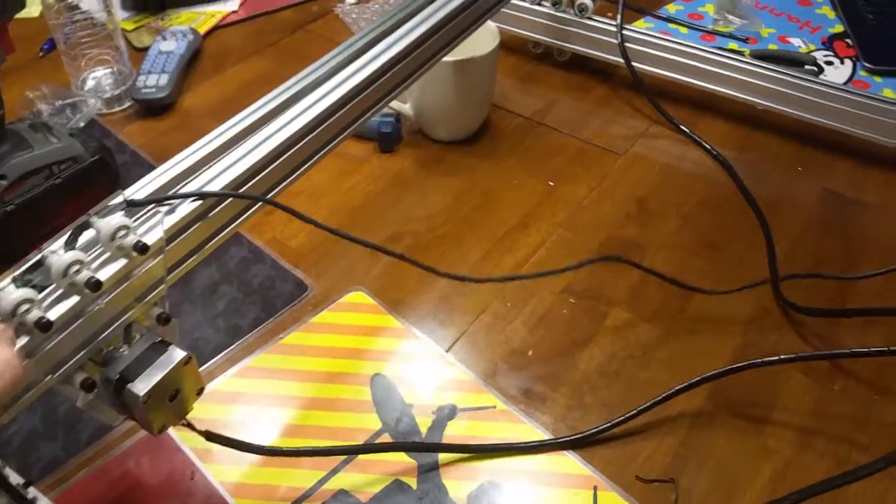They did not give me long enough wires for when it's fully extended. Obviously if I'm not all the way extended on the carriage I've got plenty of room, but I'm going to have to splice in longer wires.